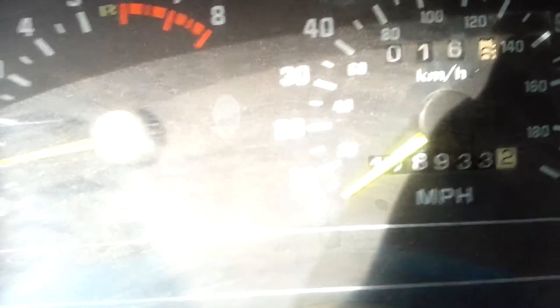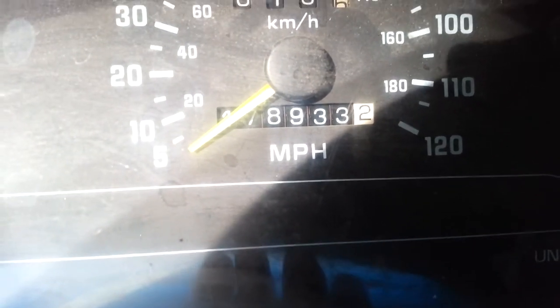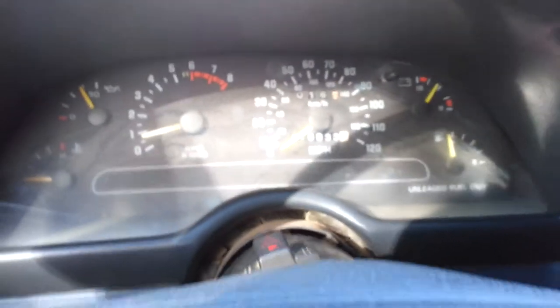It's got high miles — 178,933. But it runs a hell of a lot better than that one over there. I was told it has a crate motor with 110,000 on it, but that one runs like shit. Let's see if you guys can hear how this sounds.